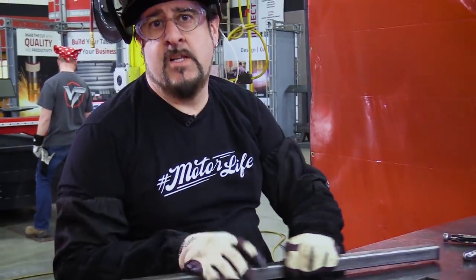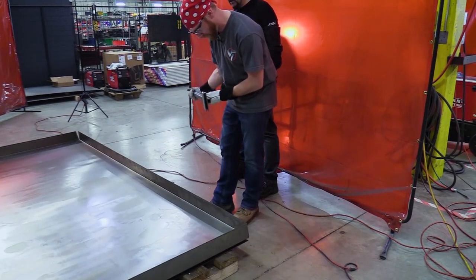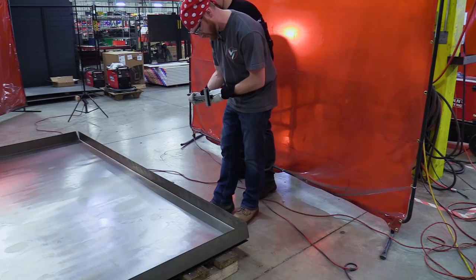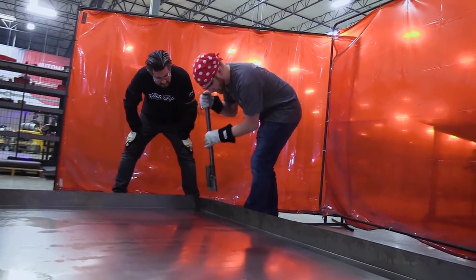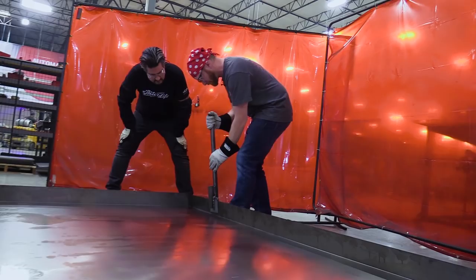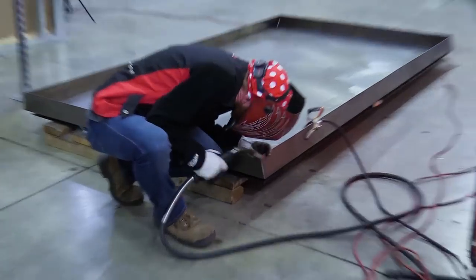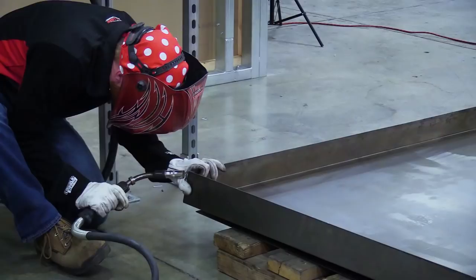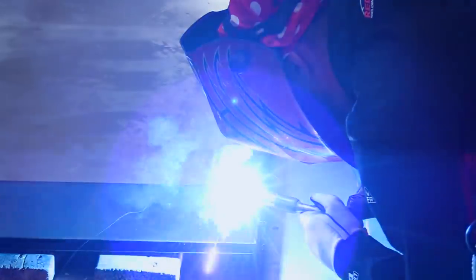I don't claim to be a welder, I claim to be a hobbyist. Whether it was my welding skills or the design of the breaker bar, the front flap busted loose on us. To fix that, we welded on another piece that added a little extra support. In no time, the side was properly bent, and it was time to move on to welding the edges — first tacking the corners, then filling the gaps.